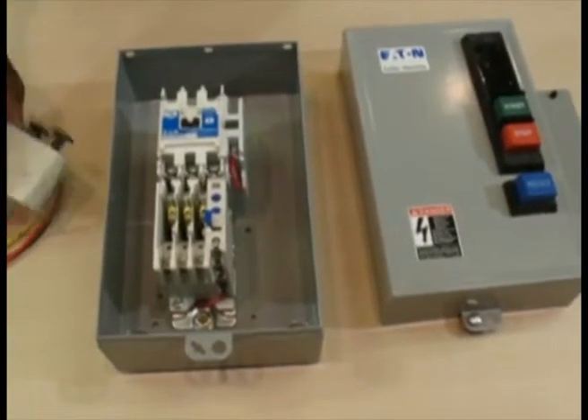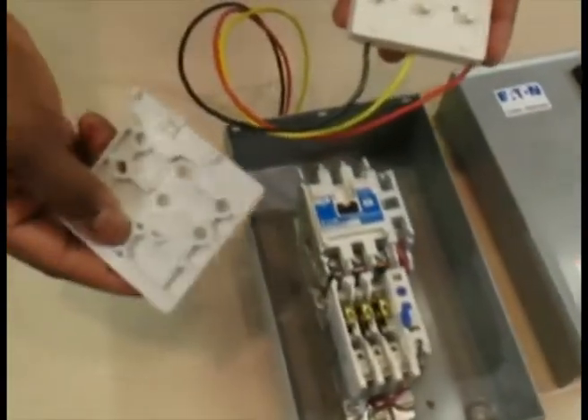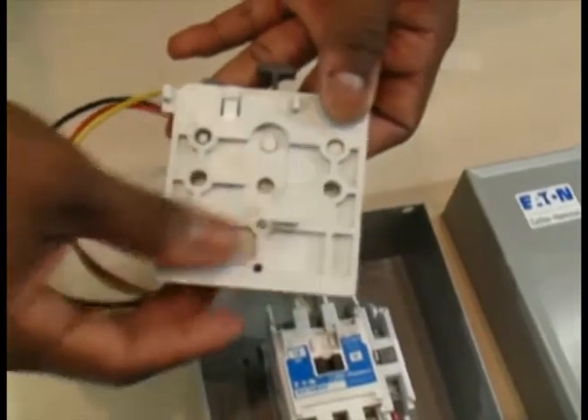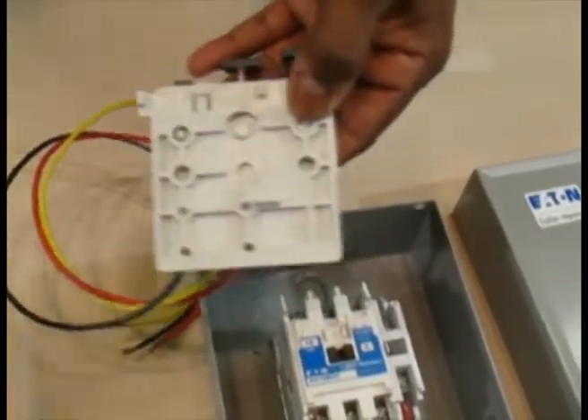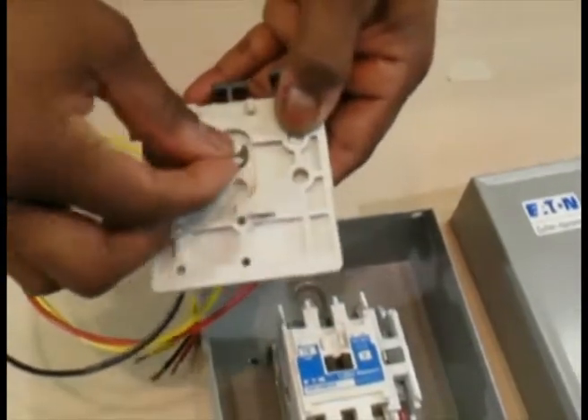Step 3 is to assemble the internal sub-assembly. Set the device with the buttons and wires into the mounting plate. Make sure the flat side of the mounting plate is flush with the wired device. There are two sets of three pattern holes on the mounting plate — insert the wired device into the top set of holes. Install the C-clamp to lock the assembly in place.